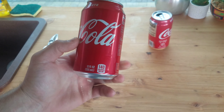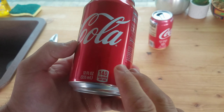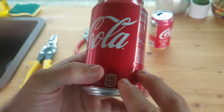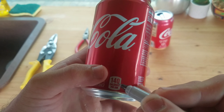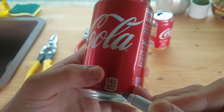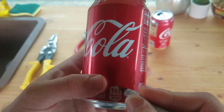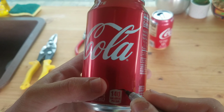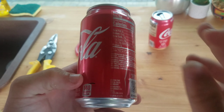Starting off, the easiest way to measure the bottom is to find where it says the 140 calories per can — 110, 115, it depends on the soda — but they all have this little mark right here. I take the very top of that and that's going to be where I make my line, drawing it all the way around, and I'm going to do that to both cans.